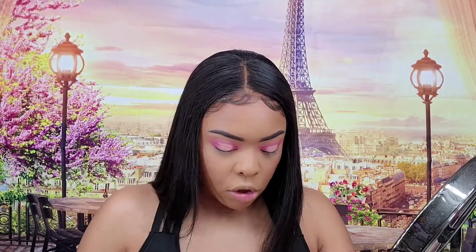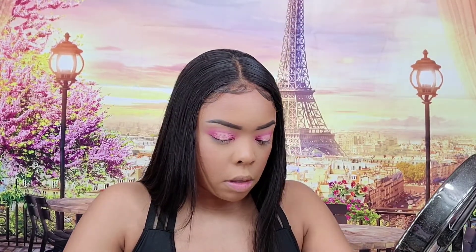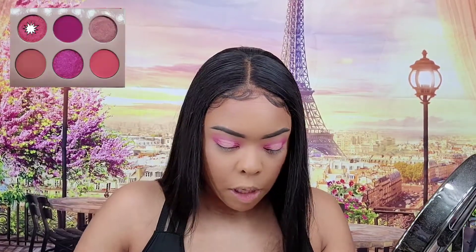Both eyes are done. Let me try out these shimmery shades in the palette — there are three shimmery shades. I'll swatch them on the back of my hand. The first shade is at the top, the middle one is at the bottom of the palette, and the third one is on the far side. I'm going to take the first one and probably mix them.